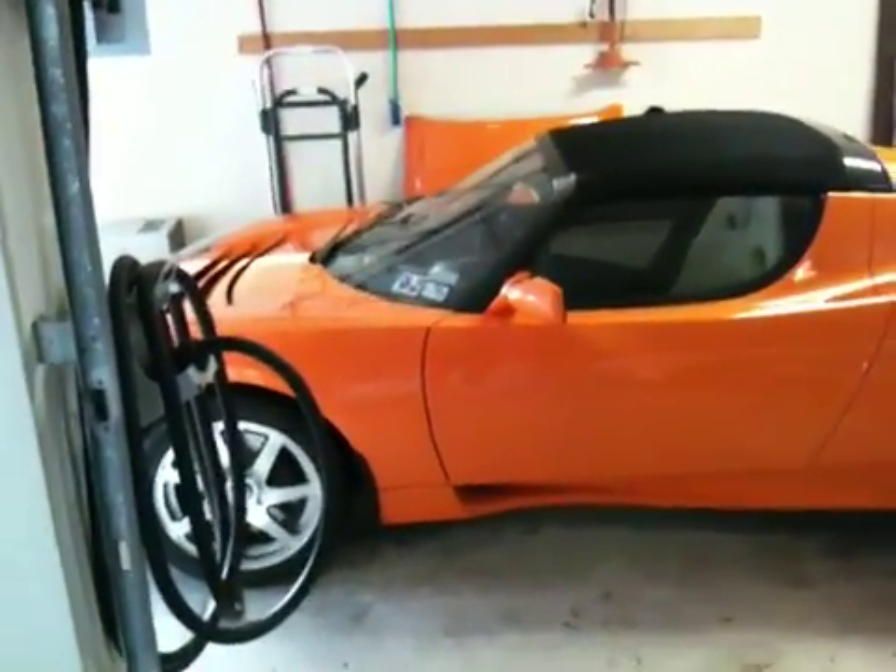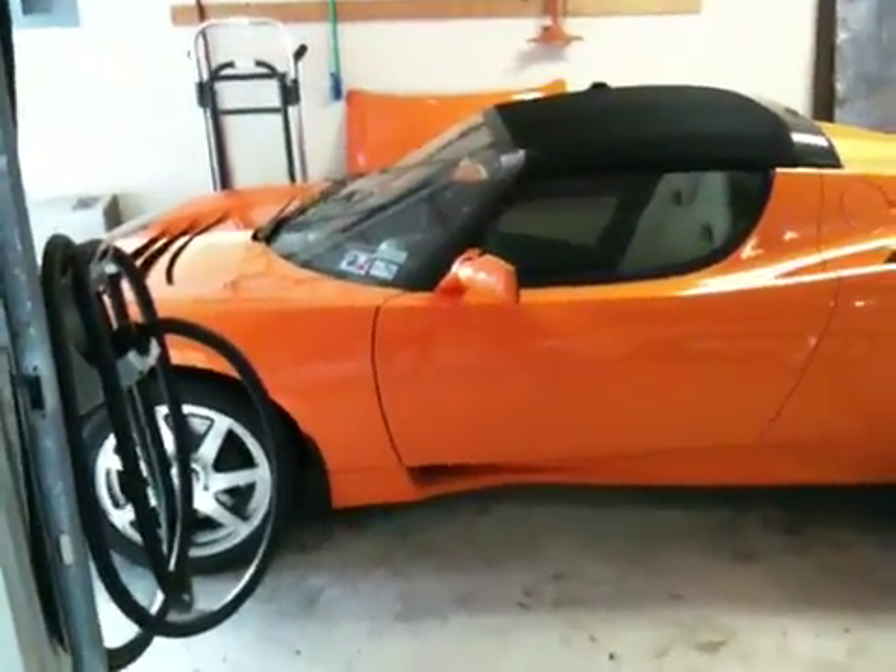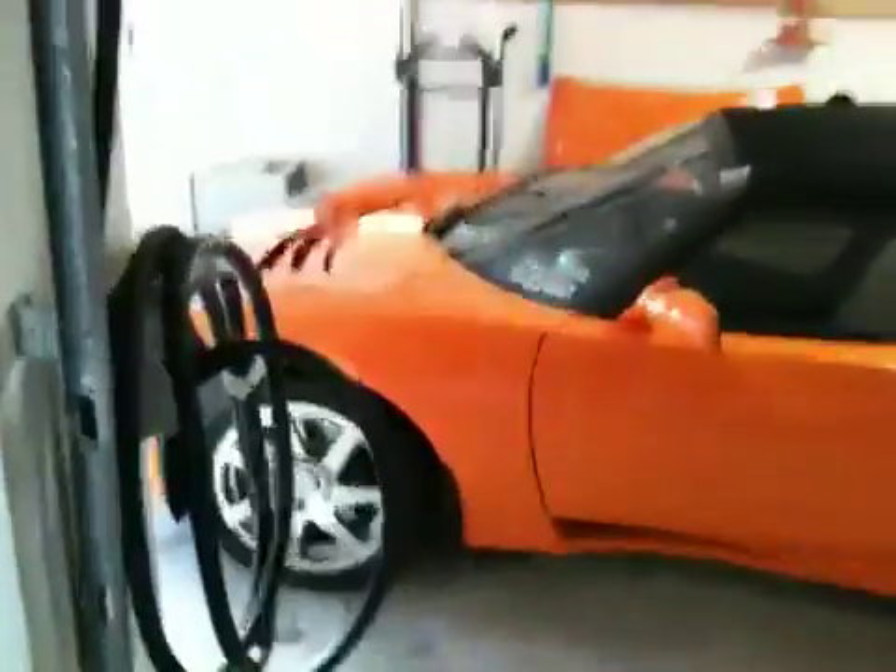Today we get to see what it looks like when a Tesla brakes — and by brake, I don't mean stops, but I mean stops working.